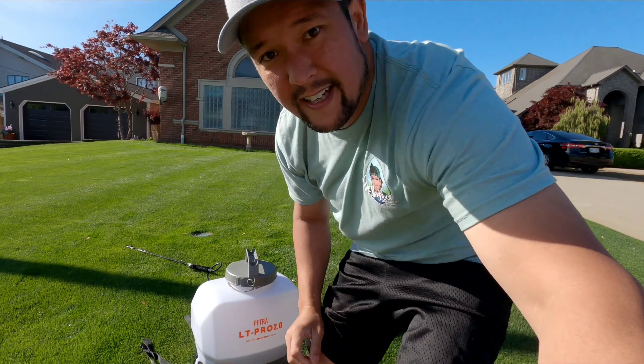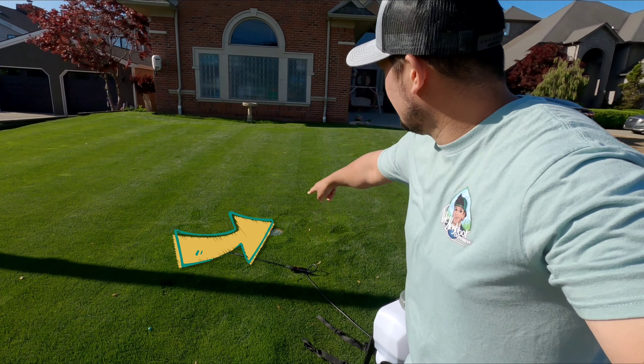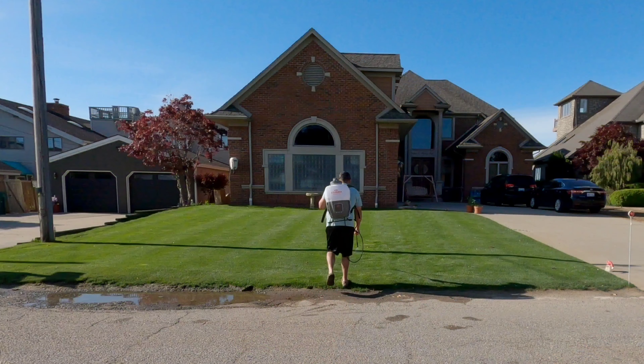What we're going to do here is from this drain right here and over to the right — that's where we're going to spray. That'll be our line. Then we're going to let it sit for a couple days and I'll come back and we'll take a look at it. So let's spray it.